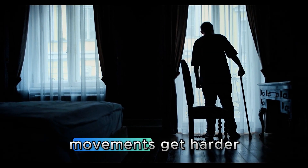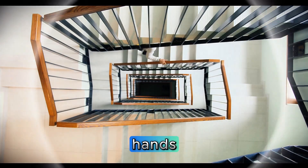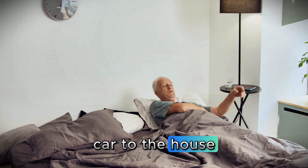Have you ever noticed how some movements get harder after 60? Getting up from a chair without using your hands. Climbing a flight of stairs without holding the railing. Carrying groceries from the car to the house.